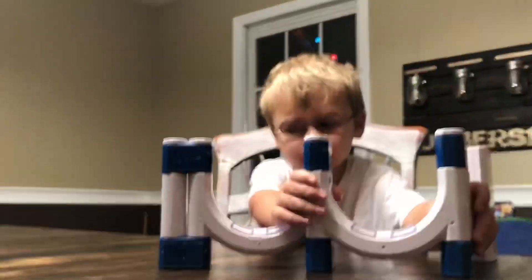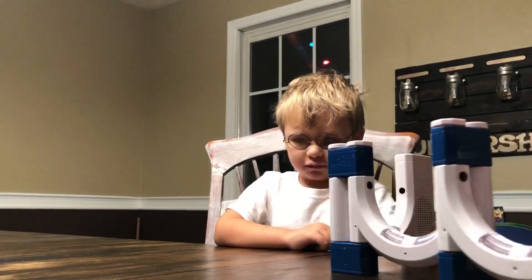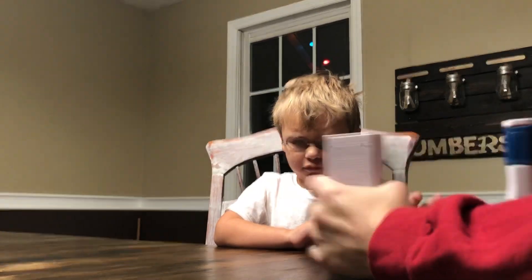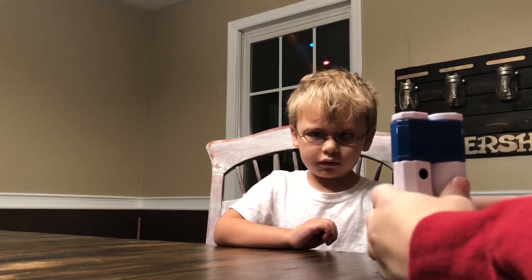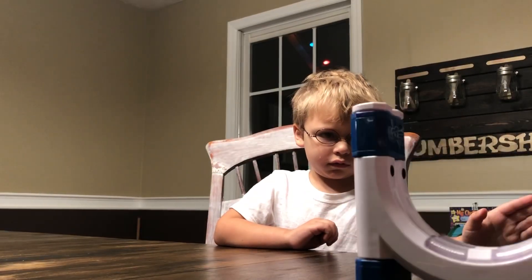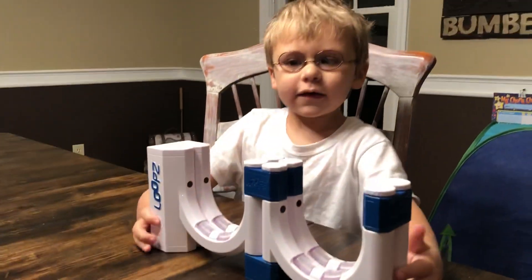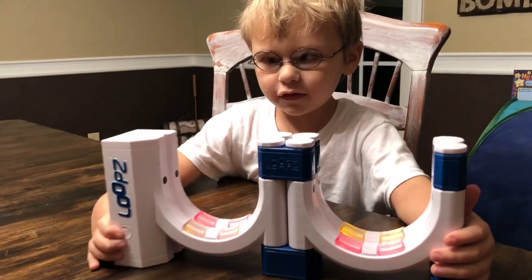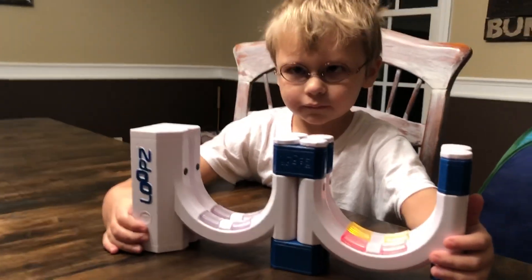Now show them how you put it in double stack — they would like to know. Double stack it. You take it in the middle and make all of them straight, except this one folds there like that. So then it's like a double stack. And guess what it says when you do this — double stack. It recognizes it as double stack!